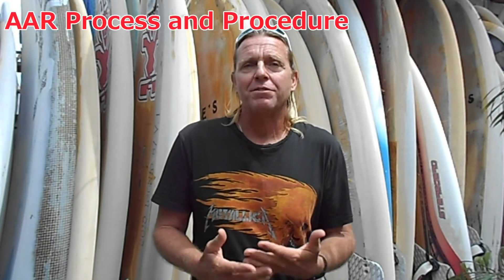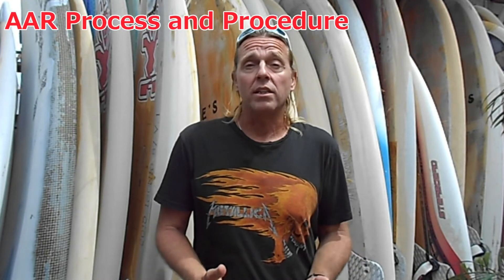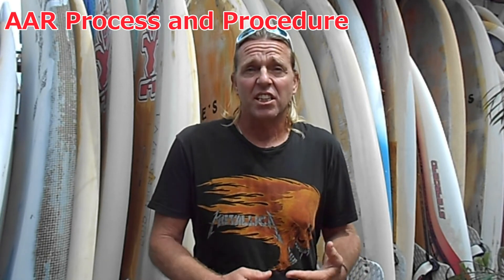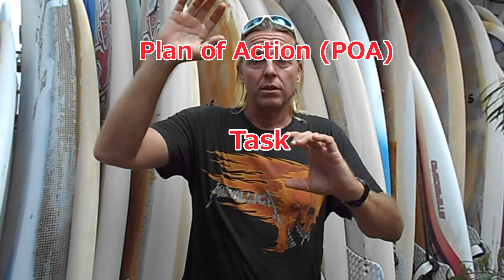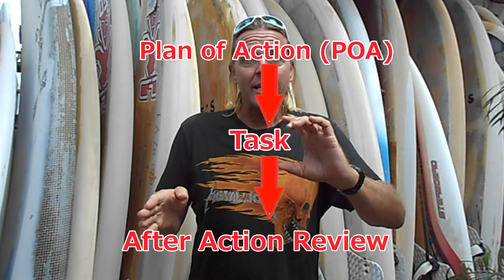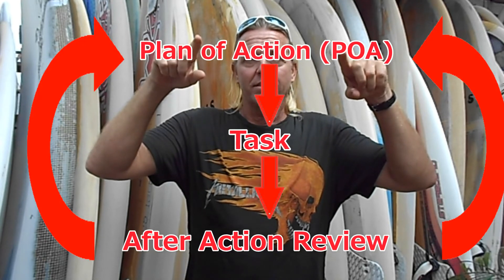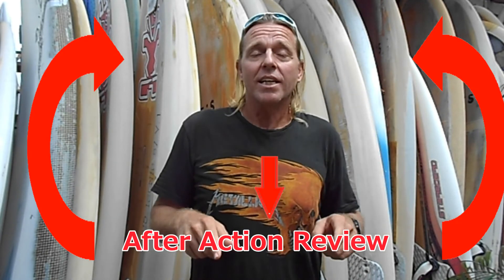The process of using after-action reviews was first developed in a formal sense by the military, but the procedure is widely used and has applications in many areas — whether you're launching your kite, teaching a lesson, taking out an appendix, drilling a well, or making a business presentation. Whatever task you're focusing on, hopefully you have a plan of action which you implement. After you're done, you go through the after-action review, and all the input, lessons learned, and feedback comes right back up to your new plan of action. Do it again, improve and adapt — many iterations of this, again and again.